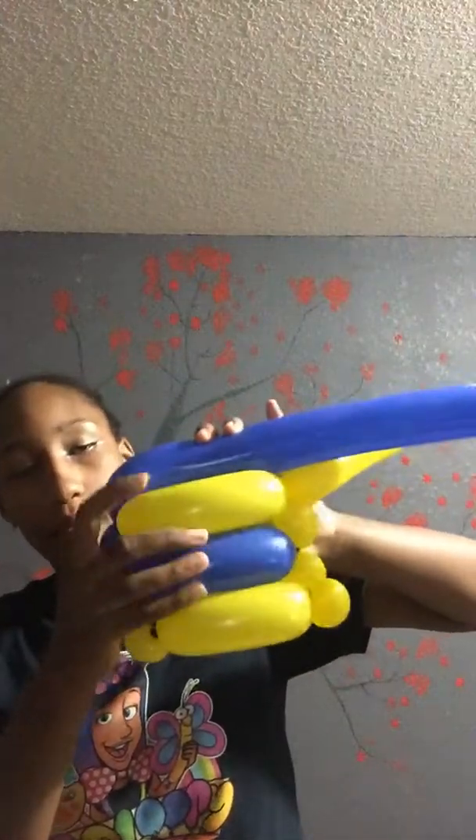This is how it looks so far. I'm going to keep going up. I'm going to put a yellow balloon this time. I went up for a yellow and now I'm going to do one more balloon.